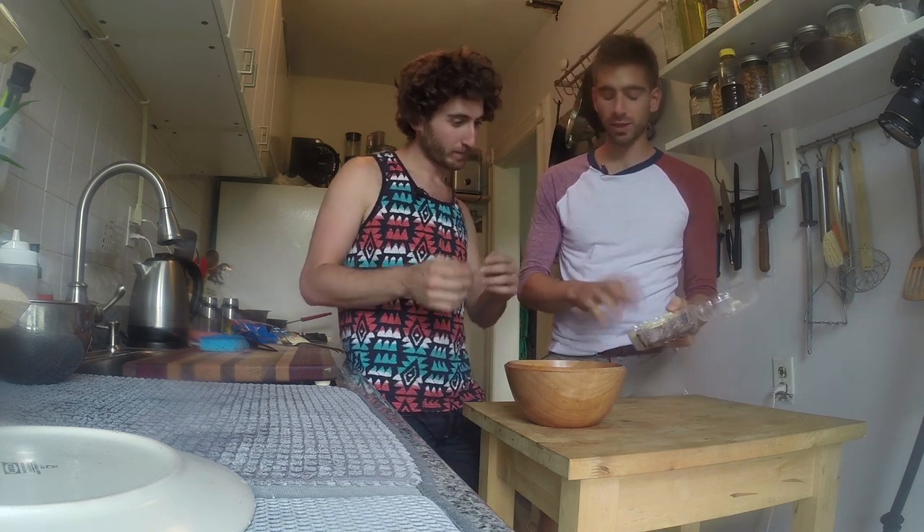Next up: steak and mashed potatoes — not only a classic restaurant leftover, but maybe your mom made this on Sunday and it's lying around. Just reheating them would be a mistake, so we're gonna create a cake with the mashed potatoes, fry that off, and then make a little mixture to put on top with the steak.